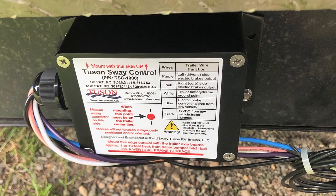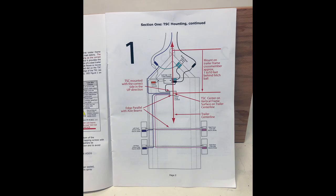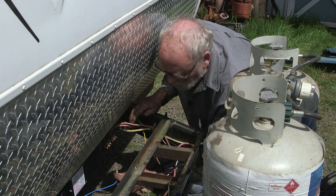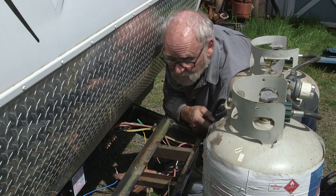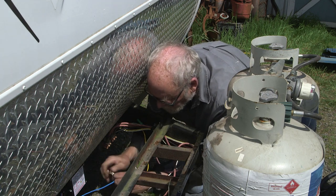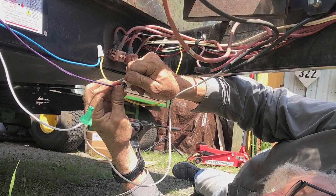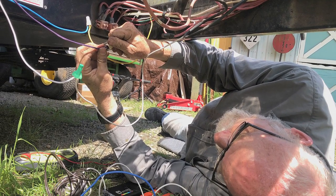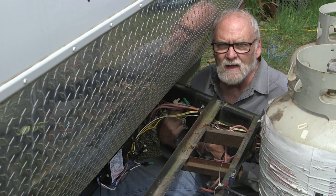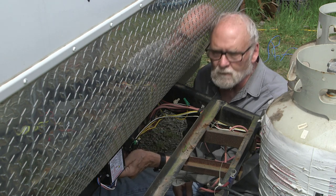The sway control label includes a detailed wiring diagram that helps when you're deep into the project. The owner's manual likewise covers all of the details in easy-to-understand diagrams. We have pretty easy access to the brake control wiring inside the frame, and the junction box is just up ahead, so we find everything pretty easy to trace. It looks complicated but work methodically, one wire at a time, and it all falls into place. The sway control is mounted in the middle of the frame, with wires tapped into the brake wiring bundle, secured with zip ties.